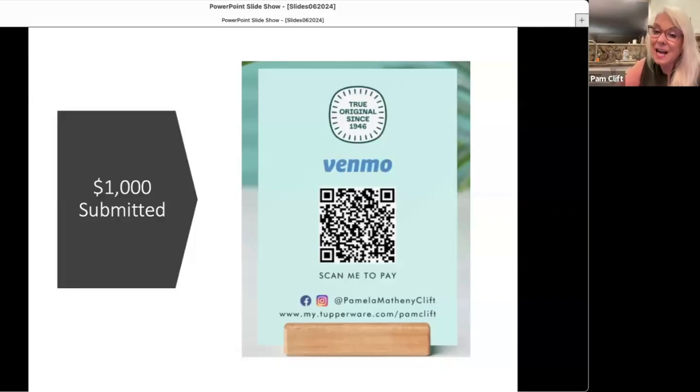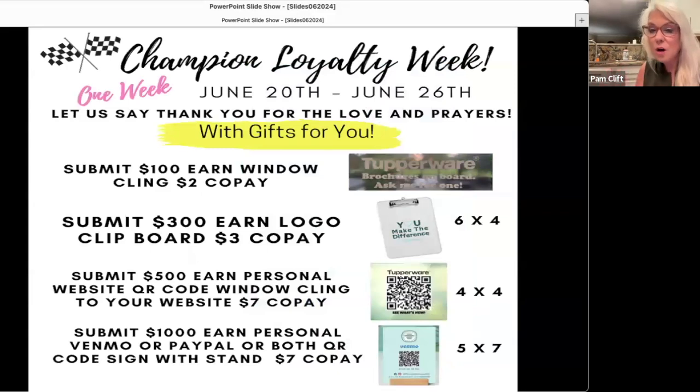And last but not least for the super cool people: if you submit $1,000 this week, you'll get a super cool new sign holder with your Venmo or PayPal QR code — so people can scan and pay you right at any vendor booth or Tupperware party. No need to pull out your phone — just have it right there on your display table. It'll also have space for your website URL and Facebook and Instagram. These are personalized gifts from us to say thank you for all the love, prayers, and kindness over the last couple of weeks, and they'll all ship for only $5.